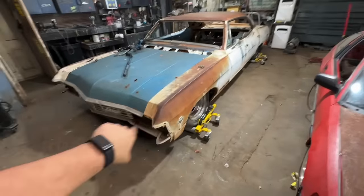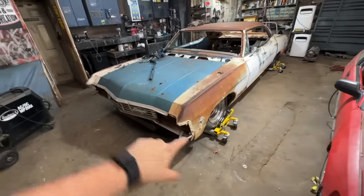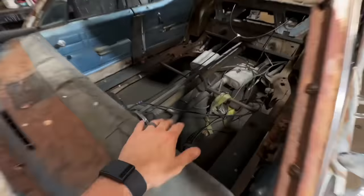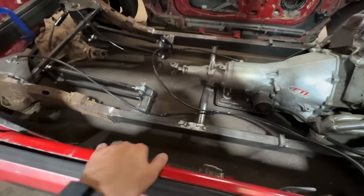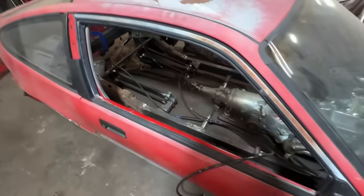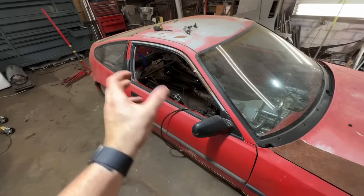I have some welding I'm going to be doing on my Mustang — I got to do some welding on the front bumper. I need to make a bunch of different brackets for the floor on the '67 Impala, and we're also doing the floor, a cross member, and all kinds of stuff on this Honda CRX. This is going to be getting a roll cage, so I need to do some pipe welding as well.